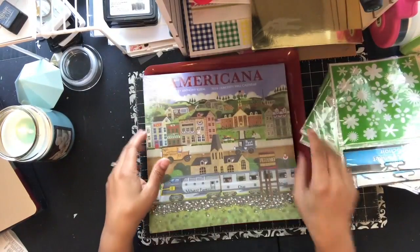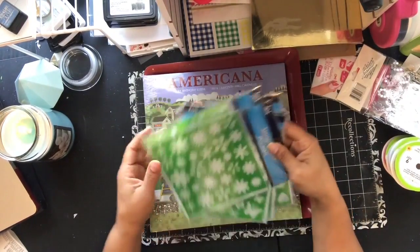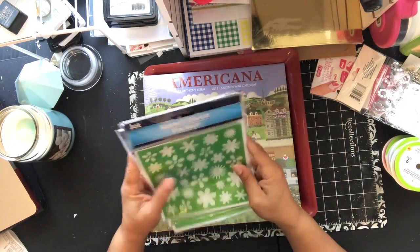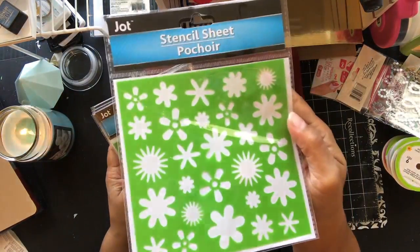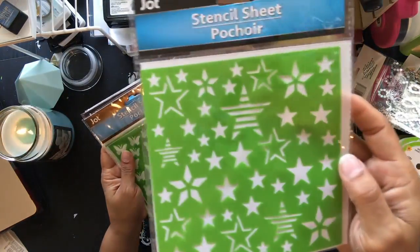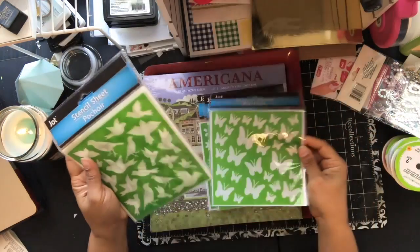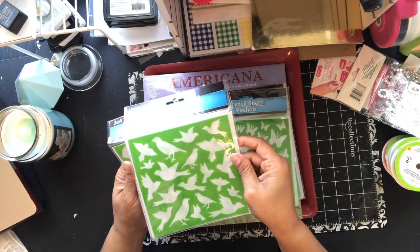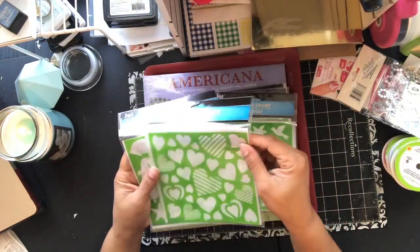And last but not least, they had some sticker stencils — they get different ones periodically — and these are by Jot. So this was the floral, and the stars, and the butterflies, and the birds. They have different birds doing different poses, which is nice, and different hearts.